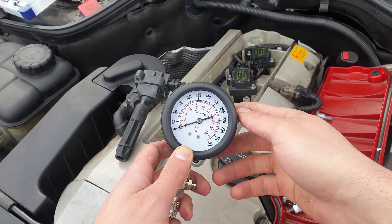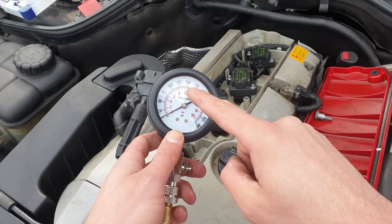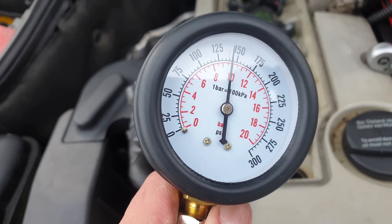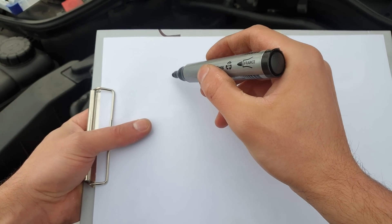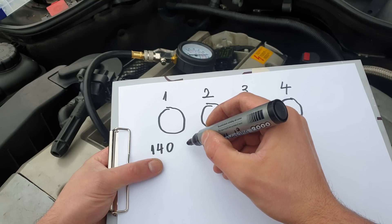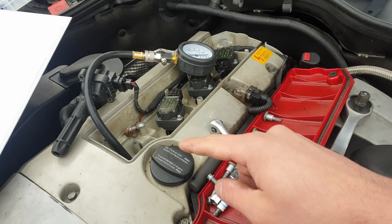Now I'm going to go ahead and crank the car, and you should see the pressure increase to around 125 or 150 psi. Here are the results — on a piece of paper I'm going to draw 4 cylinders. For cylinder number 1, we got around 140 psi.